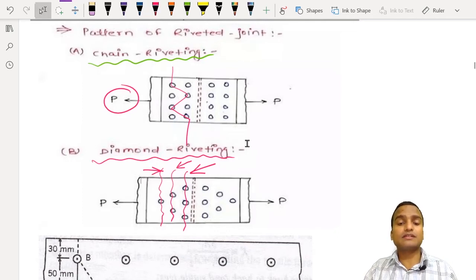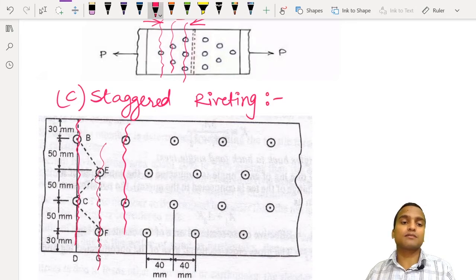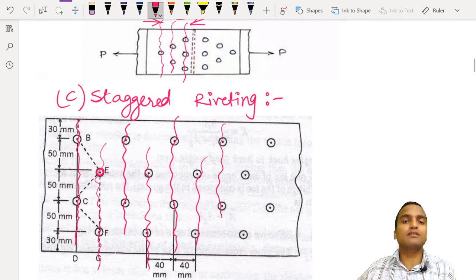Next comes the staggered pattern of riveting. In this pattern, rivets are provided in one column, then another column alongside it, and then between these two parallel chain-type columns an additional column of rivets is provided with some staggering in between. This continues in alternating fashion, creating the staggered riveting pattern.